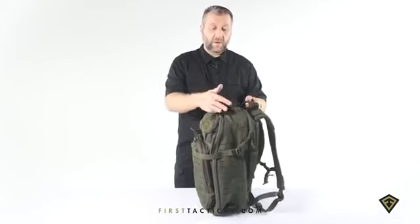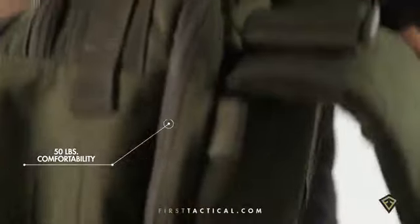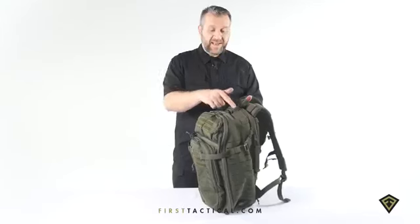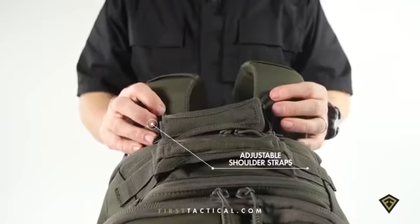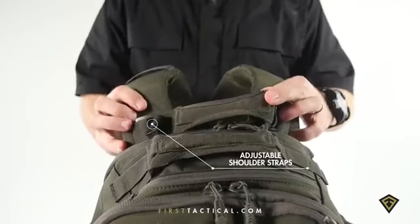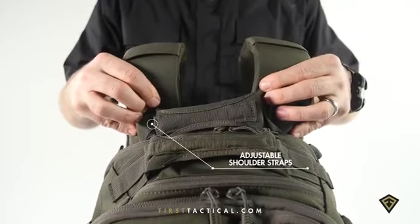Top handle — piping constructed into the handle for distribution of weight makes it easier to carry a heavy load. That same handle is duplicated along the back of the shoulder straps. It's a yoke style handle strap that sits between the shoulder straps, repositionable to pull those shoulder straps in tighter to alleviate hot spots or allow a little bit farther depending on your neck size.